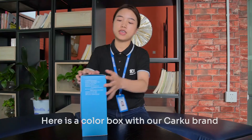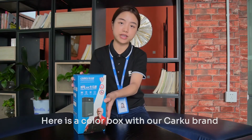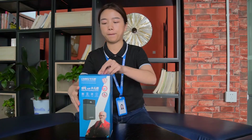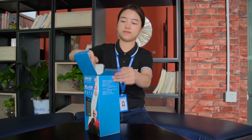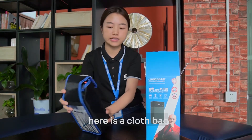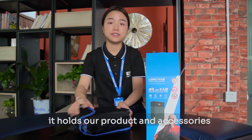Here is a corner box with all the Capoo print. The language is Chinese. Inside, here is a cloth bag. It holds our product and accessories.